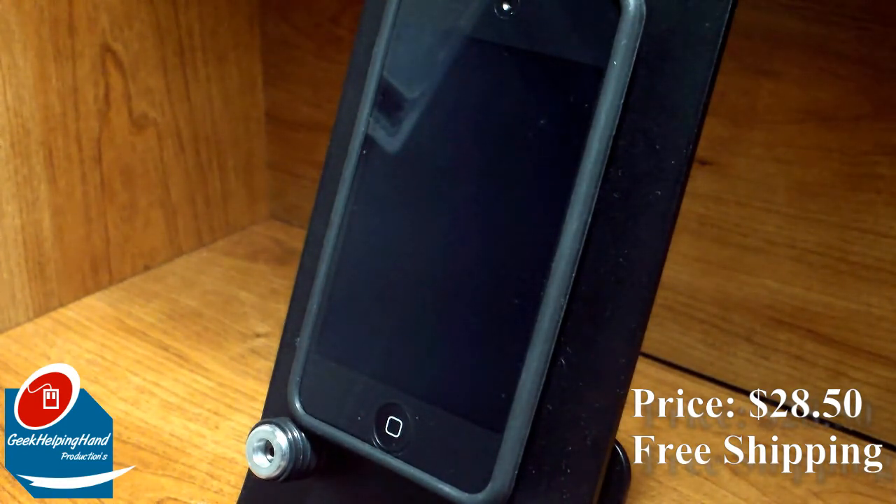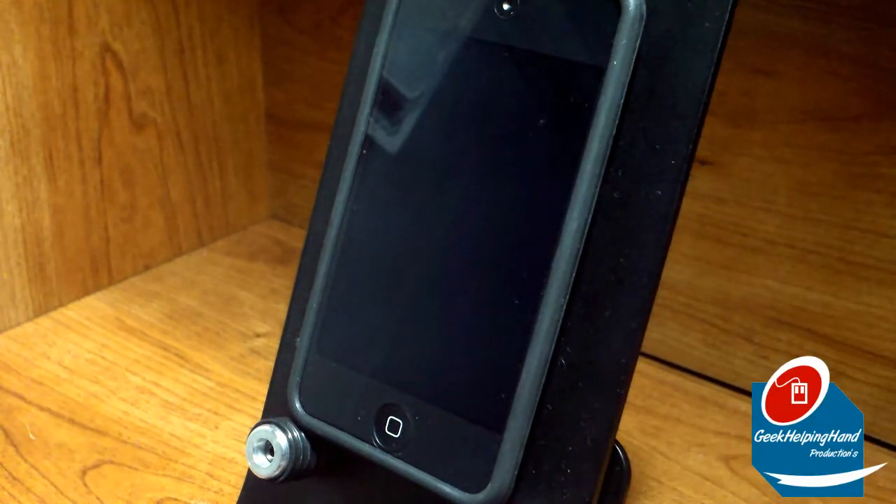Before I continue on, I want to go through the little specs and product details. Basically this is made out of aircraft grade aluminum, solid built to prevent tipping over, smooth contoured plate that gives grip, clear sound up to 20 feet away, rubber grip on the front to hold your smartphone or device securely, and also a rubber bottom surface to protect your desk and prevent slipping of any kind.